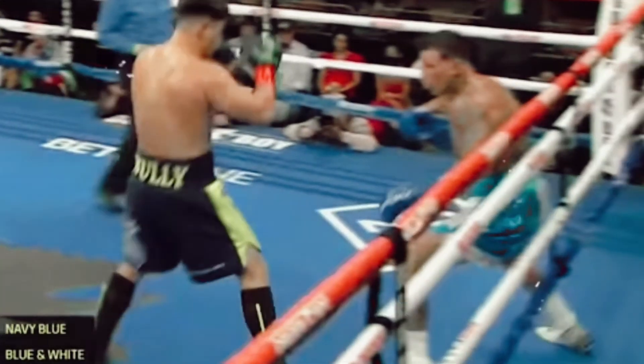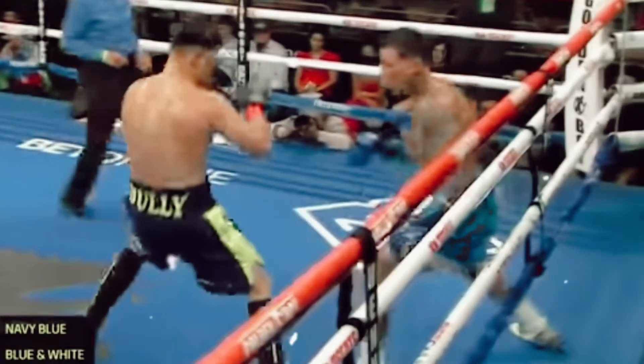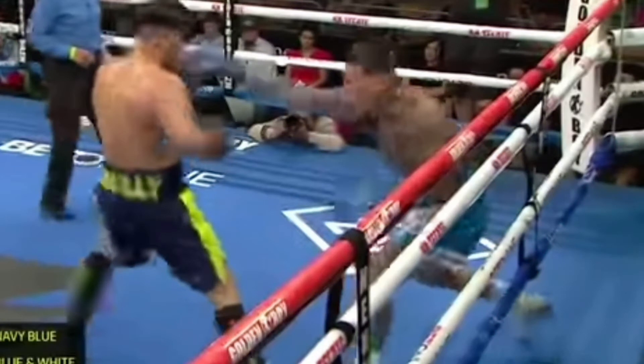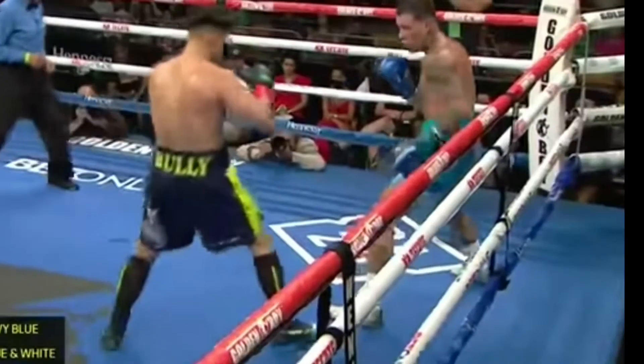Rosado is aware that Bully likes to get up on his toes and create that little bounce before stepping in to punch. On this occasion, Rosado shoots the lead right hand as if he thinks that Bully's going to make entry. On this occasion, Bully doesn't — he shifts back out and then bounces back into position.